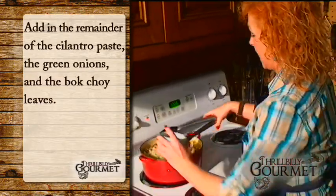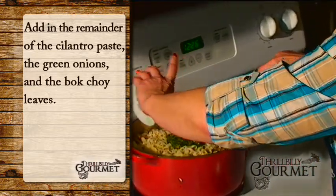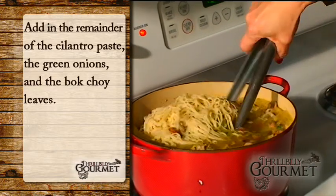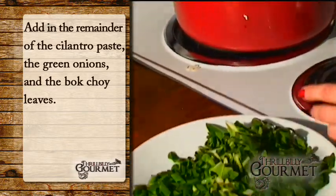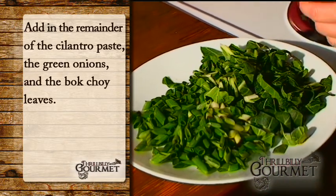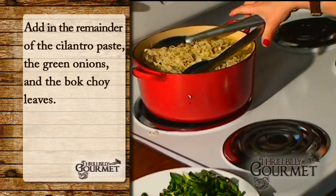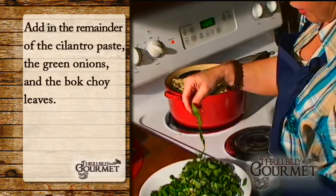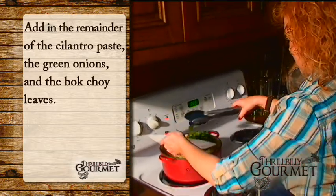Here's the other half of our paste — this is what seasons our broth: all the garlic and cilantro, and that little touch of brown sugar. The last thing we're going to add is an entire bunch of scallions — green onions, spring onions — they're really pretty much a requirement for Asian cooking. And then the leafy tops from the bok choy, sliced into little ribbons. This is just about done.